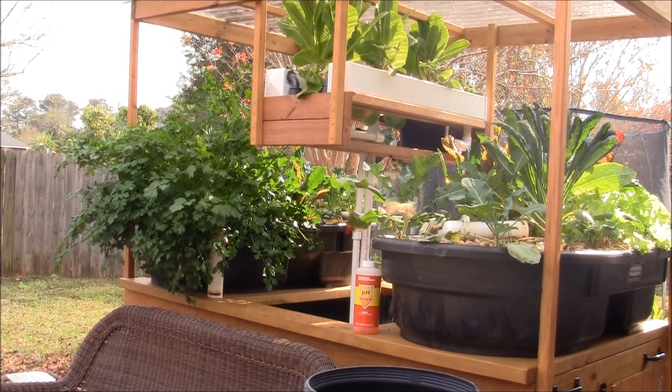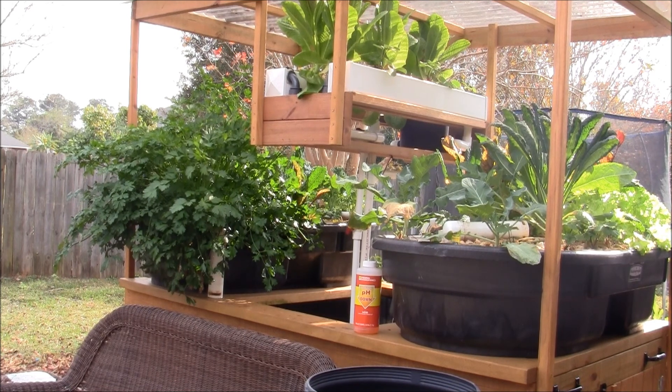Today is December 3rd, 2017 — it's been exactly three weeks since my last update on the aquaponic system. I haven't done anything to it except feed the fish. It's been getting a lot colder since it's December now, even though we're in Mobile, Alabama, so a lot of my plants have slowed down growing quite a bit.